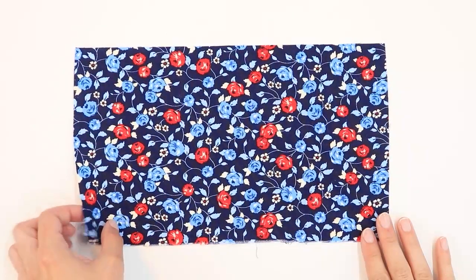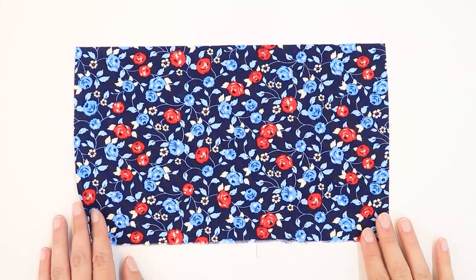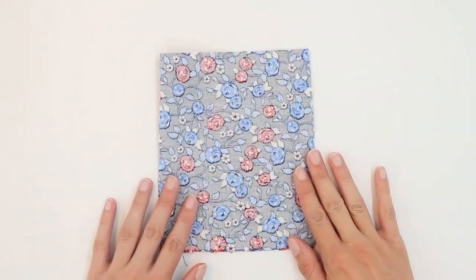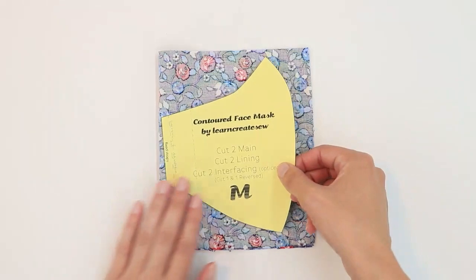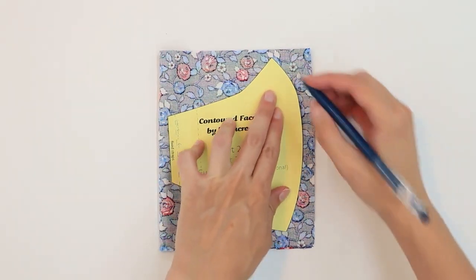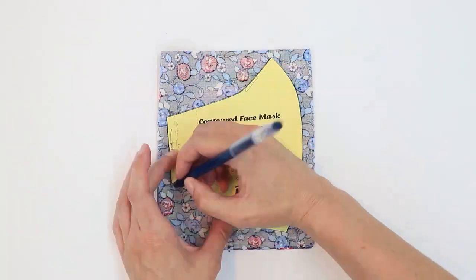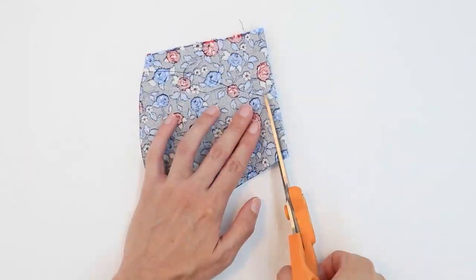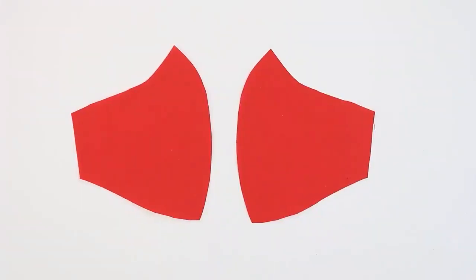Let's begin by cutting out our pieces. Take your main fabric and lay it right side up. Fold it in half with right sides together and place your pattern on the fabric. Then trace and cut. Repeat this process for the lining.